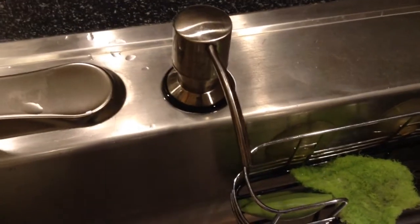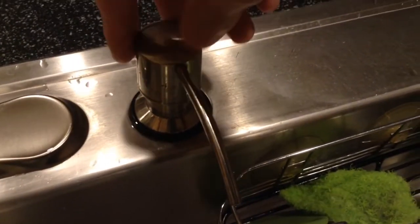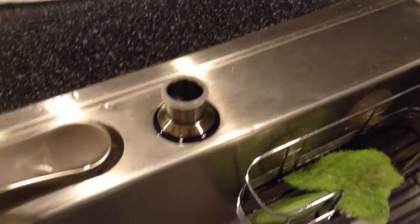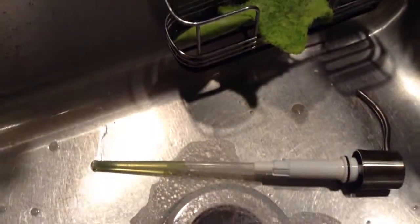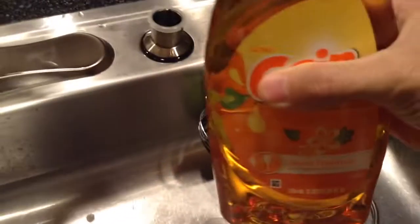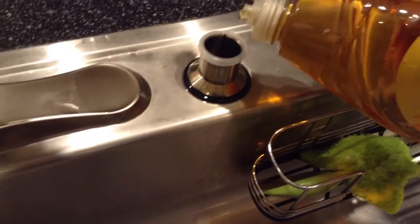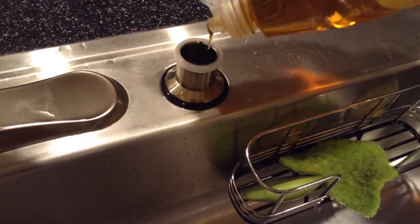Hello folks, just showing you how to add soap to your kitchen soap dispenser. Simply lift it out of its little trough there, place it in your sink, get your hand soap or dish soap, and pour it in from the top.